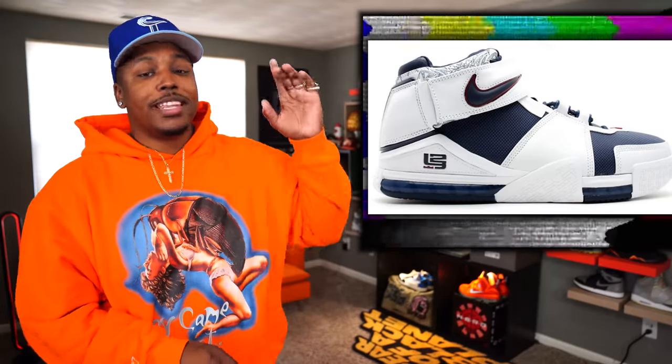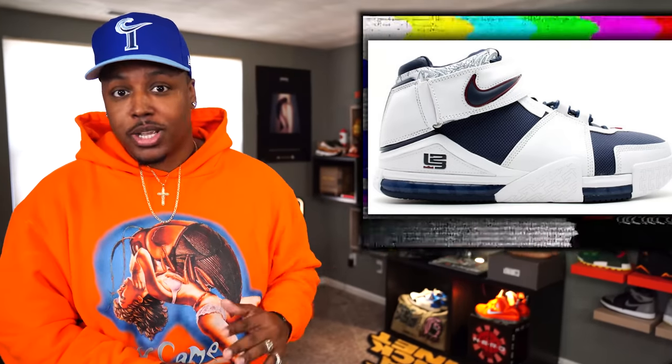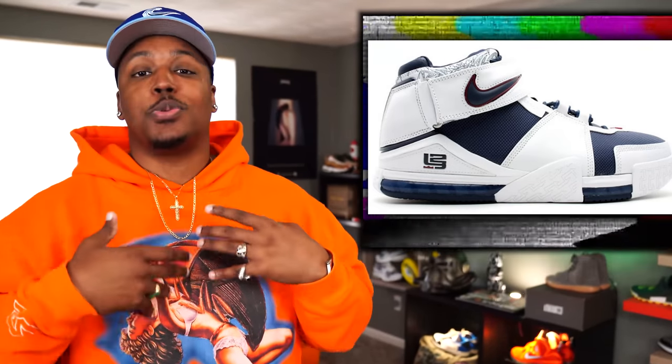Back to some Yeezy news — the glow green Yeezy Slides in full family sizing should be restocking this spring 2022. So within the next month or two that restock should be happening. We'll be getting a lot of restocks of Yeezy Foam Runners and Yeezy Slides, and that totally makes sense because those are some of the best shoes for spring and summer.